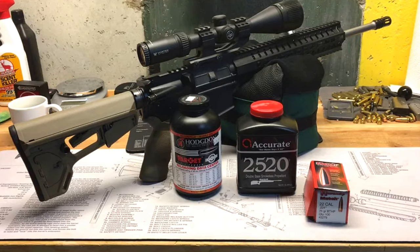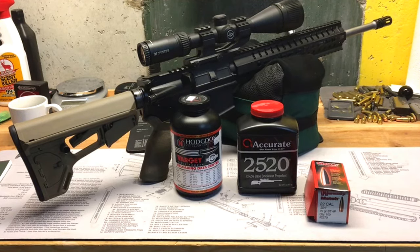We're using PMC 223 Remington brass that I recently prepared, and Winchester small rifle primers. Without further ado we'll head out to the range and then come back to the bench and check out the results.